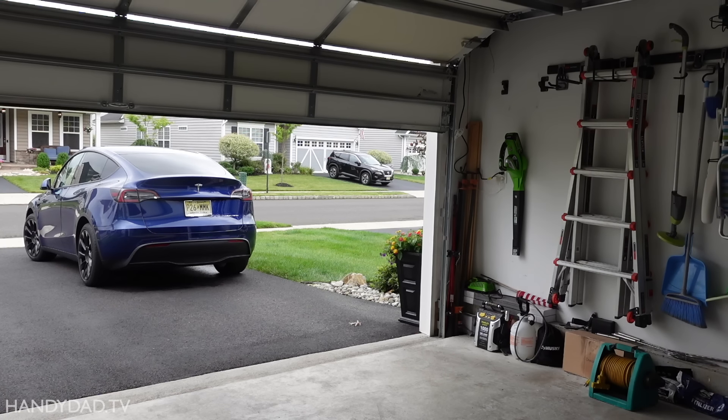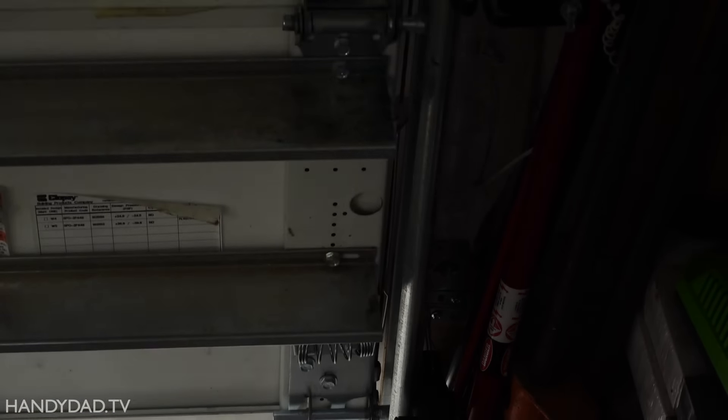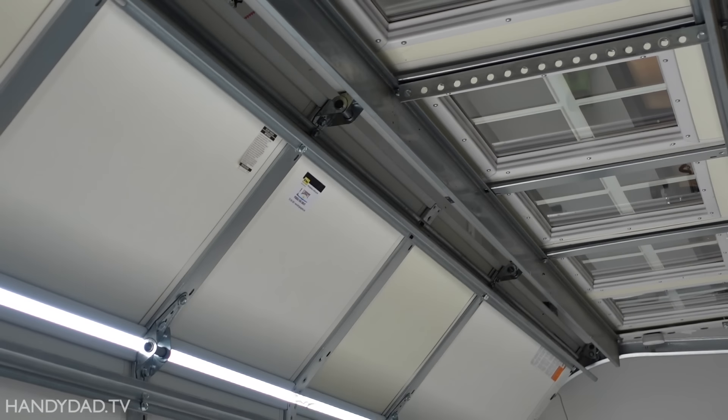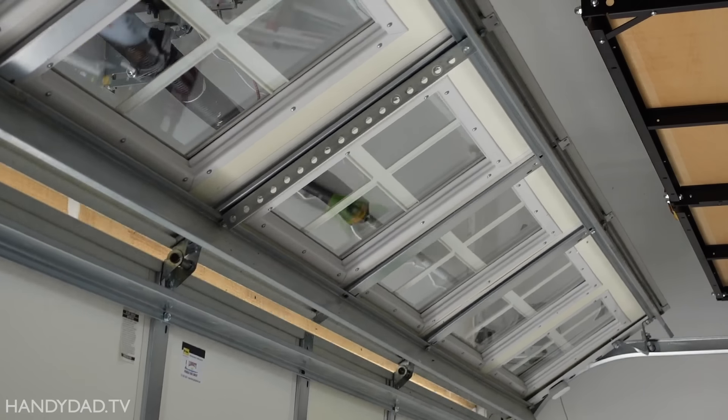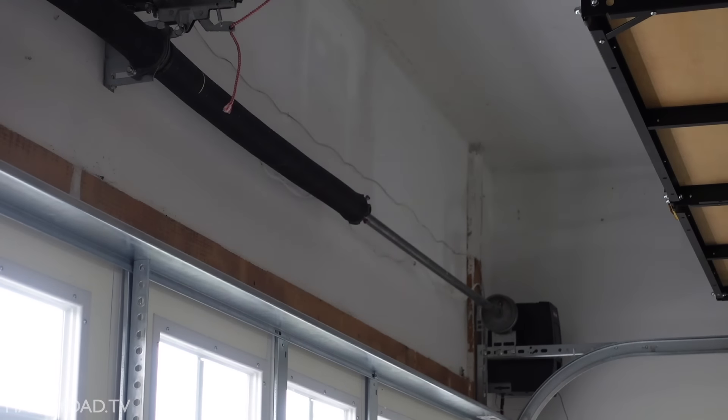A good belt drive door opener costs around $300, so this wall-mounted unit was definitely a premium. But it was worth it for me. What do you think? Leave me a comment and let me know. And as always, thanks for watching, and I'll see you in the next one.